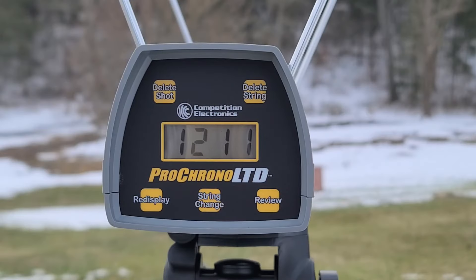Let's take a look at our chronograph numbers. We did have one error on the very first shot - it only showed 870 or something like that - so I deleted that shot, leaving us with three readings, which is plenty good enough to get our average. The box is claiming 1300 fps and we did not see that - we were definitely down in the 1200s. For a high we had 1281, for a low we had 1203, and that gave us an average of 1231 fps.